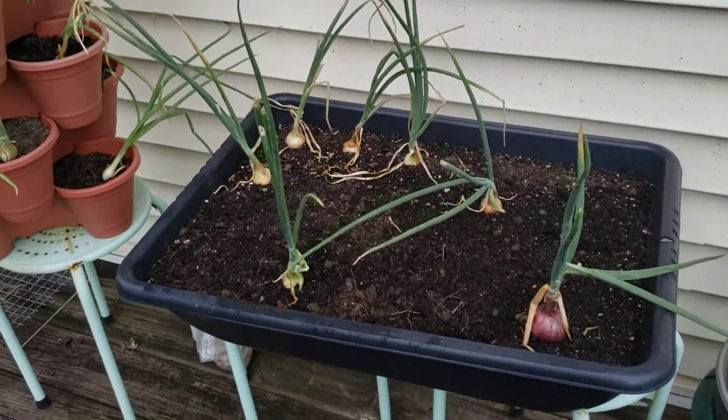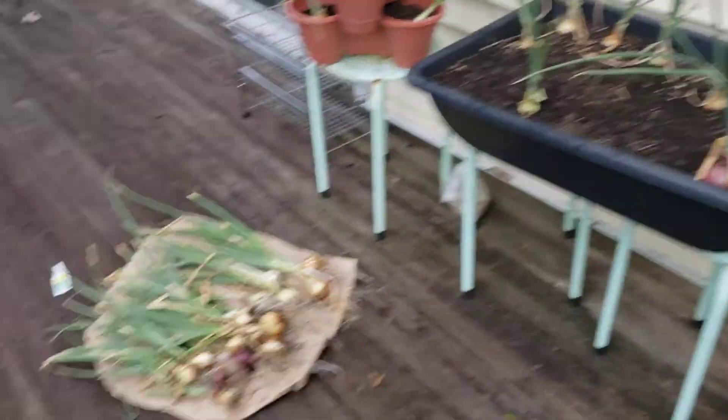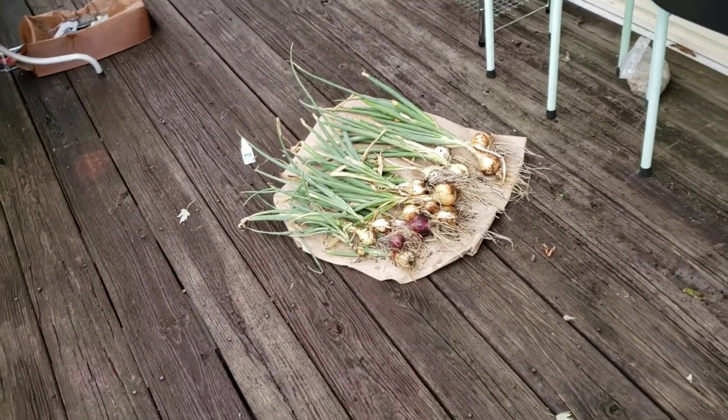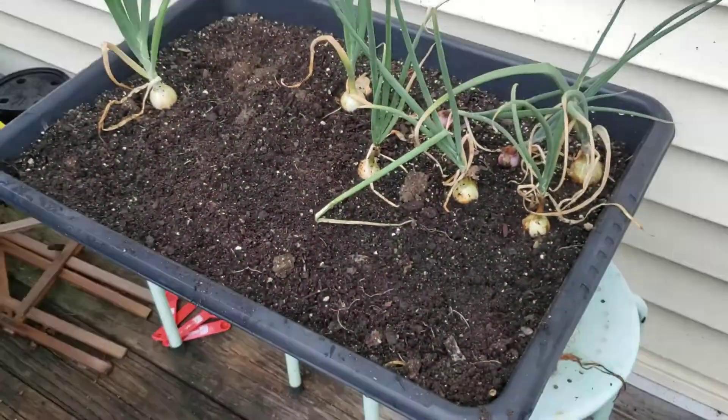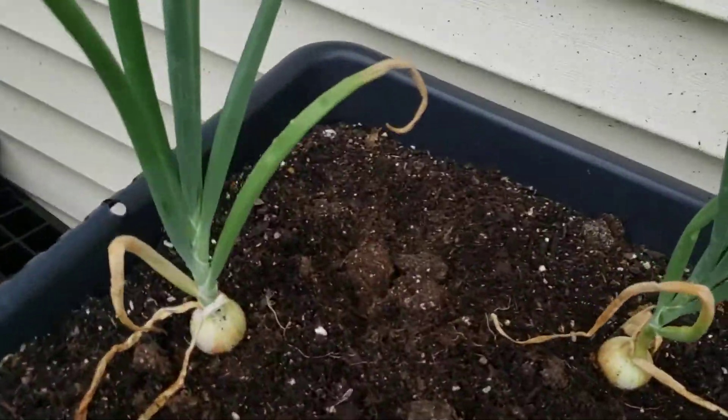I grew them all out here in two containers — not bad for a first harvest, I'm really, really pleased. This is the other container, and as you can see they're all not standing — some are still standing very much erect and firm.